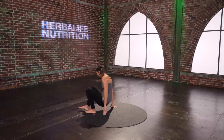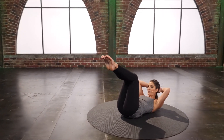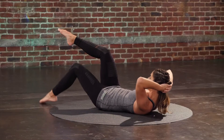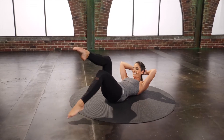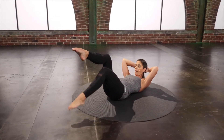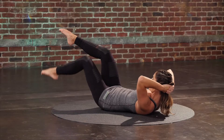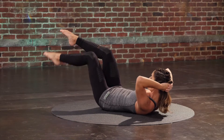All right. Sit all the way down. Legs to tabletop. Curl the head and chest up. Single leg taps — tap down and up. Keep that 90-degree angle as you tap down and pull back up with the low abs. See if you can curl up a little higher.